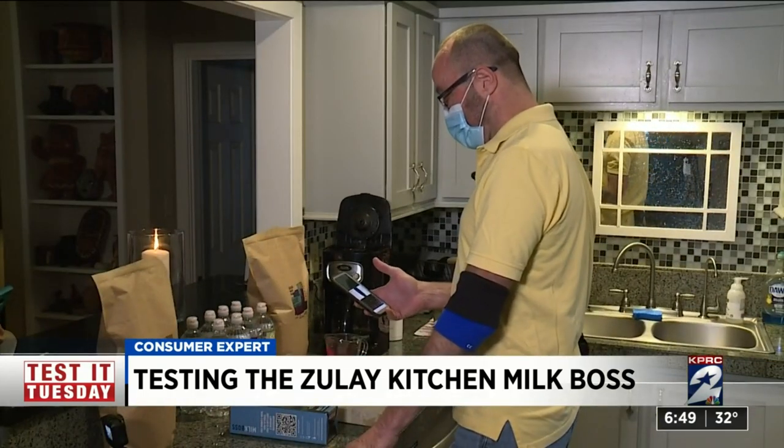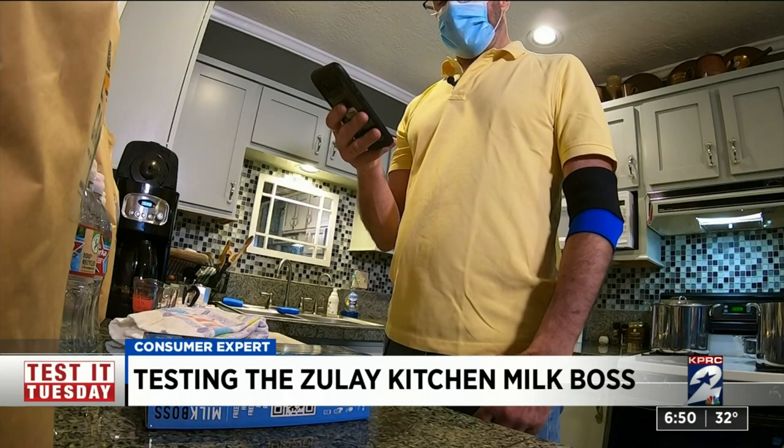The Zoulet Kitchen Milk Boss is $19.95 and claims it can turn ordinary milk into foamy perfection. If it works, what a treat for his friends. Foamy goodness in seconds.